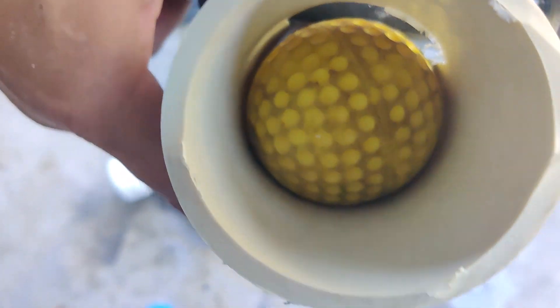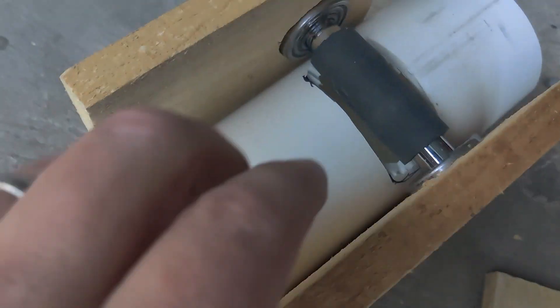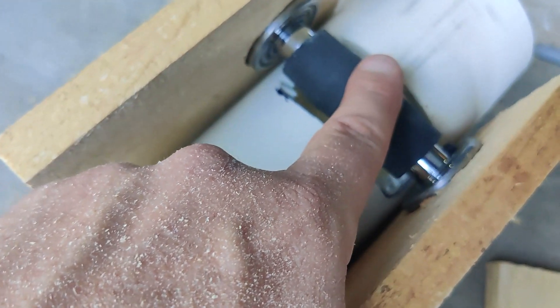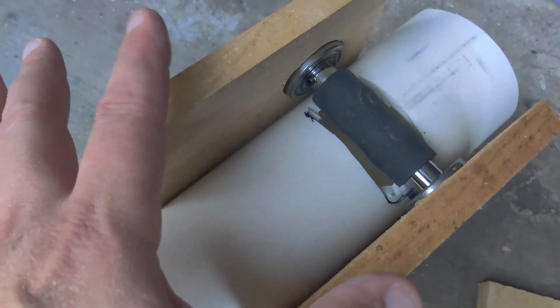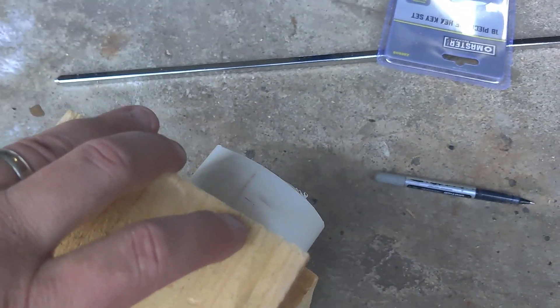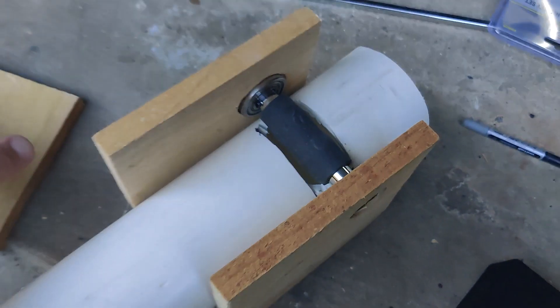This is where I'm at right now. I'm going to screw these all together, form a box around it with a lid. This will mount on the side, and then some shorter screws into the PVC to hold it all in place on three sides. Looking pretty good.